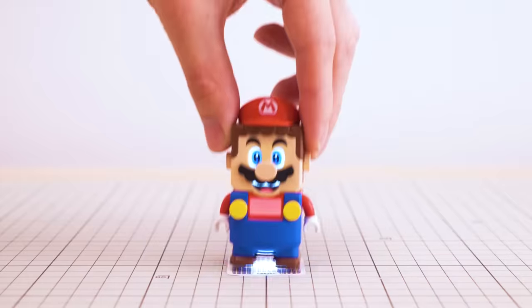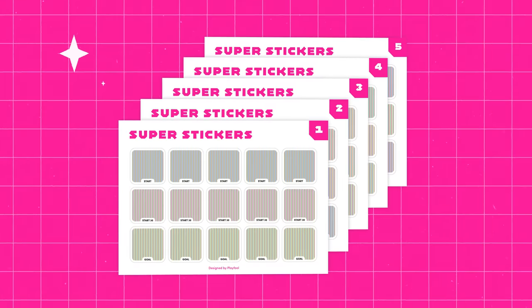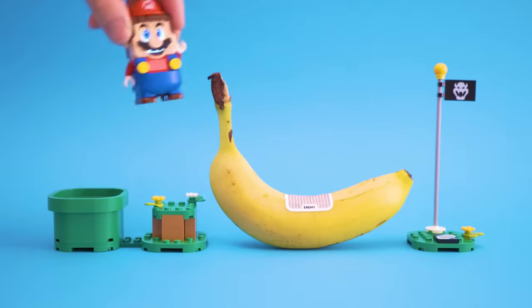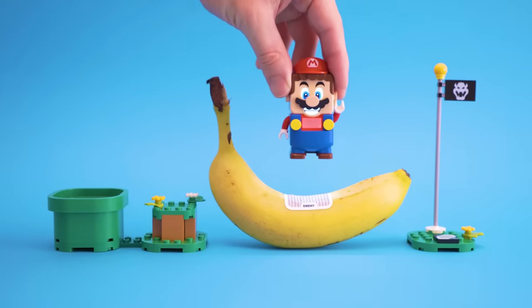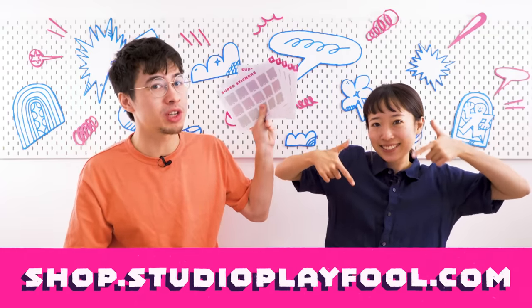Packed with five full sheets of fun and printed with the highest butt scanner-approved quality, the Super Stickers are the most reliable way to take your LEGO Mario levels beyond the brick. Simply peel off your favorite function, slap it onto anything you like, and transform it into a unique and interactable component of your course. You can grab your own set over on our Playful Shop, which happens to be powered by this video's sponsor, Shopify.